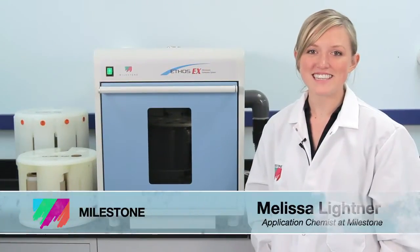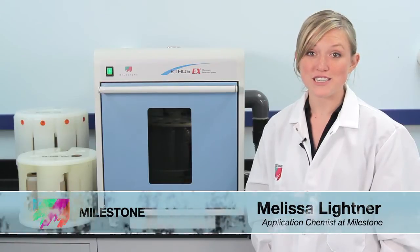Hi, my name is Melissa Leitner with Milestone. More and more labs are switching to microwave assisted extractions due to its high throughput, reduced solvent usage, and higher extraction efficiencies.